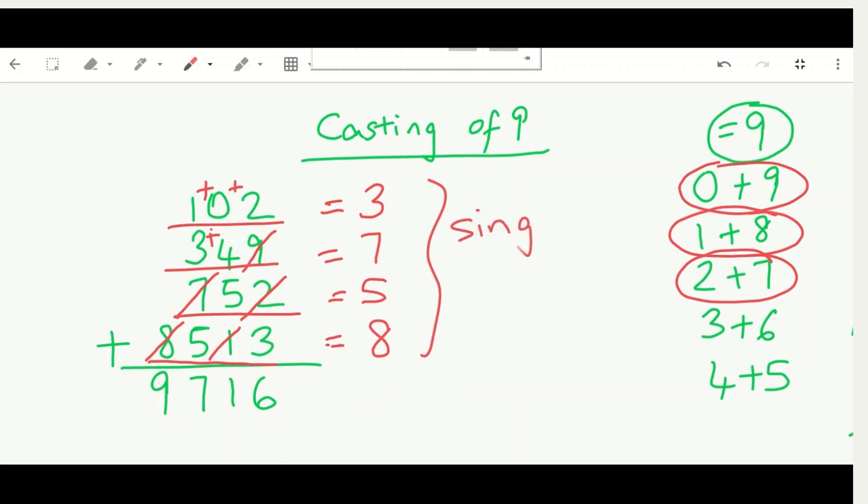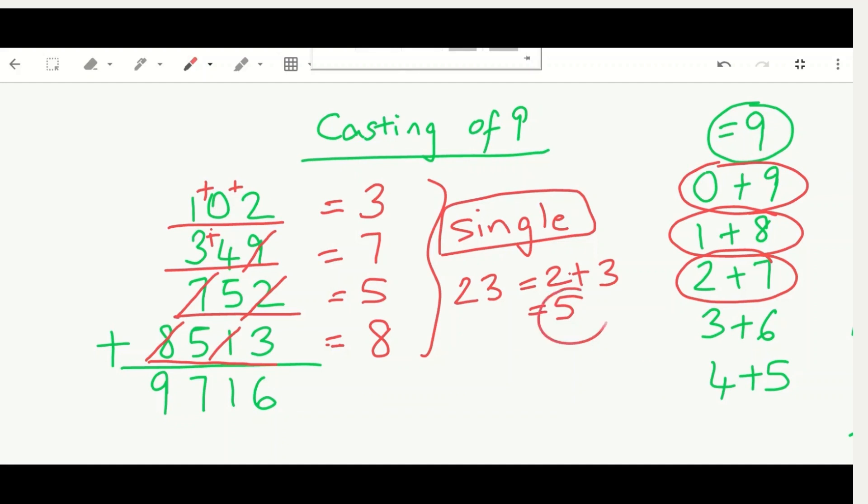But 23 is a two-digit number, so we have to reduce it down to a single digit. We just add both digits: two plus three equals five. So our check answer is five.